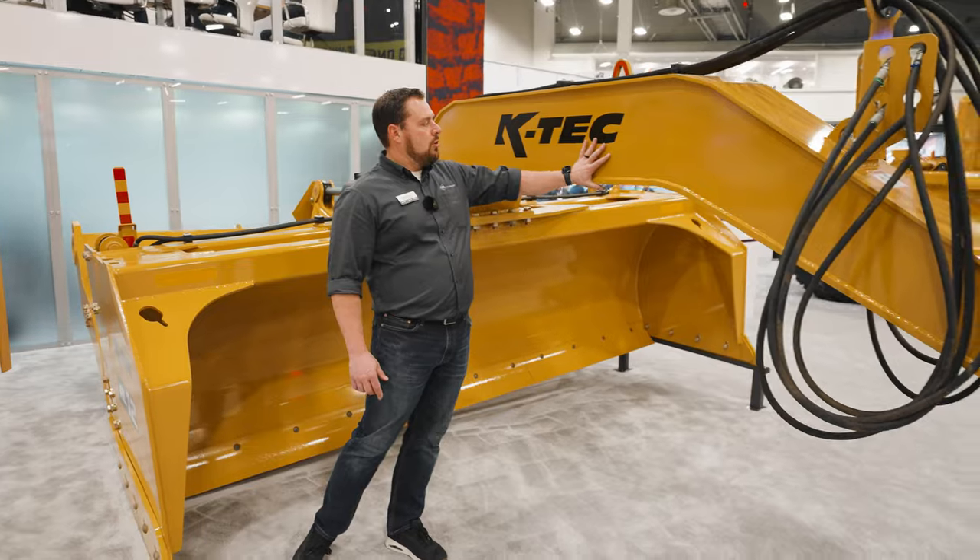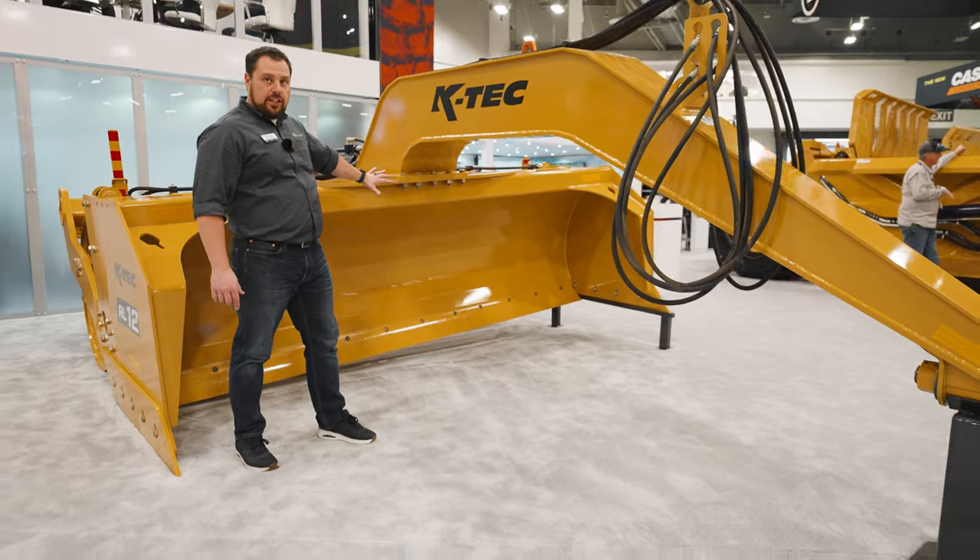It features a large gooseneck hitch, giving you great visibility and clearance for your cutting area.